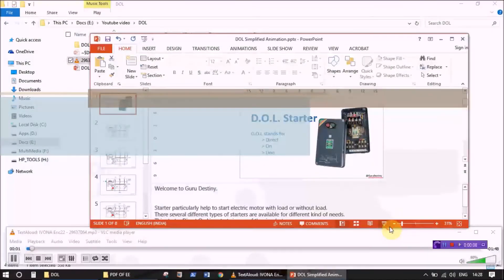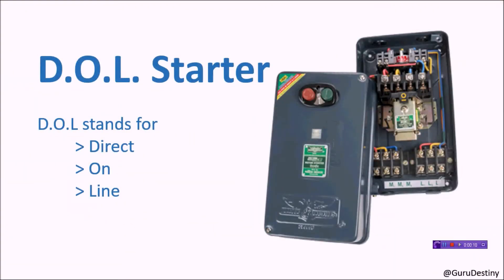Welcome to Guru Destiny. A starter particularly helps to start an electric motor with load or without load. There are several different types of starters available for different kinds of needs. This direct online (DOL) starter is one of the simplest ones. Let's have a look at its working principle.